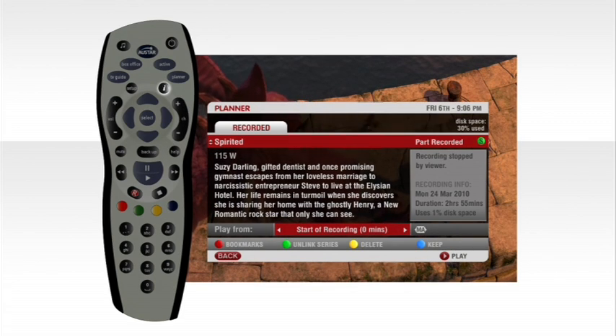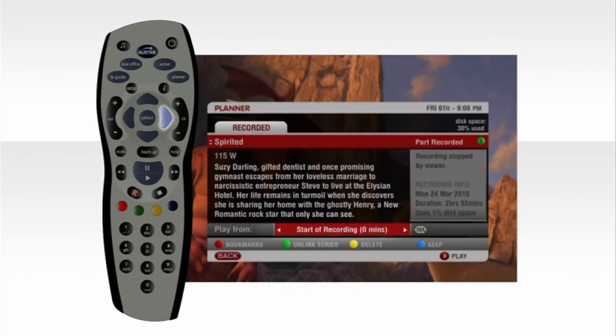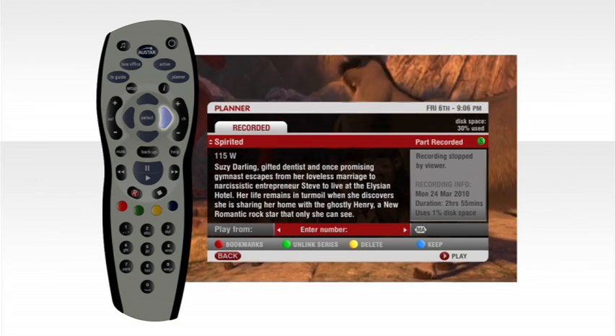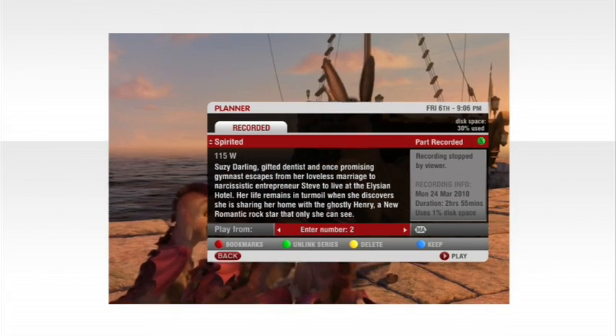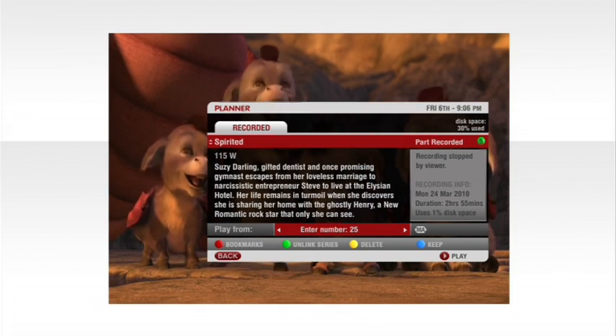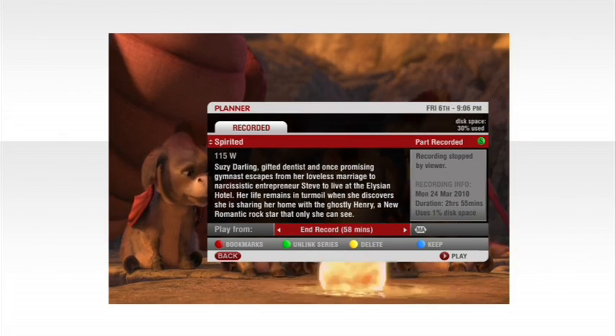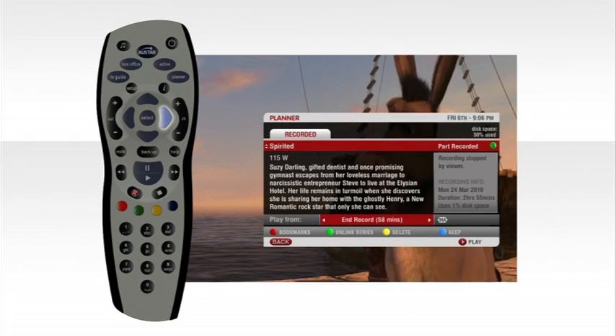When you've selected your show press the i button. If you press the right arrow button once you can select to start watching from the start of the recording. If there's a specific place you want to start viewing, press the right arrow button twice then type in the number of minutes you want to start viewing from using your remote control keypad.